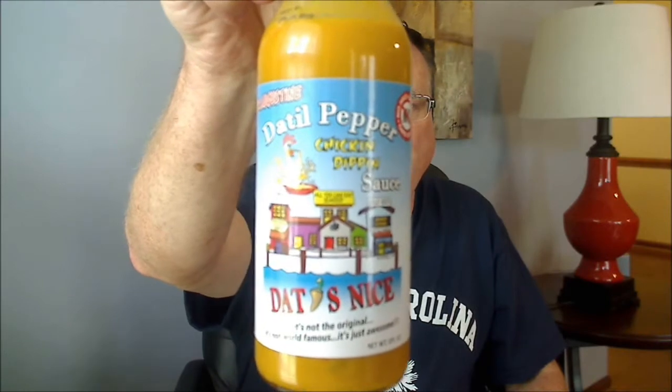Hey everybody, got another review for you from Dats Nice Hot Sauce Company based in St. Augustine, Florida. This was very kindly sent to me from my friend Joe Stewart. And today I'm going to be reviewing the St. Augustine Datil Pepper Chicken Dipping Sauce.